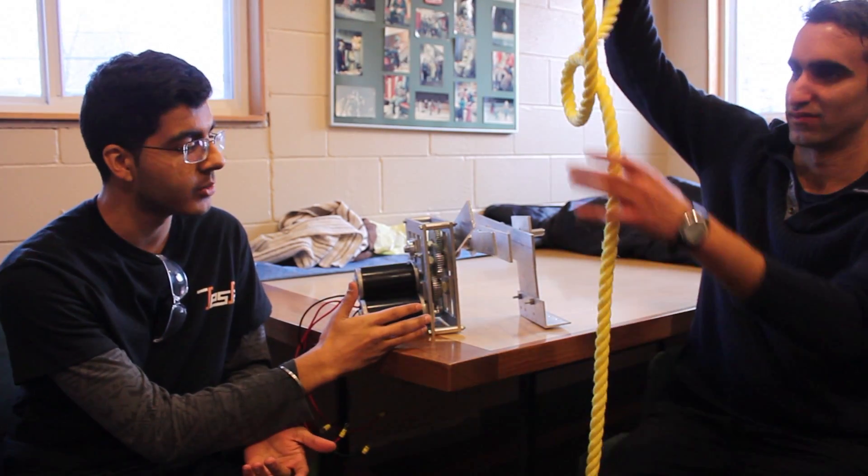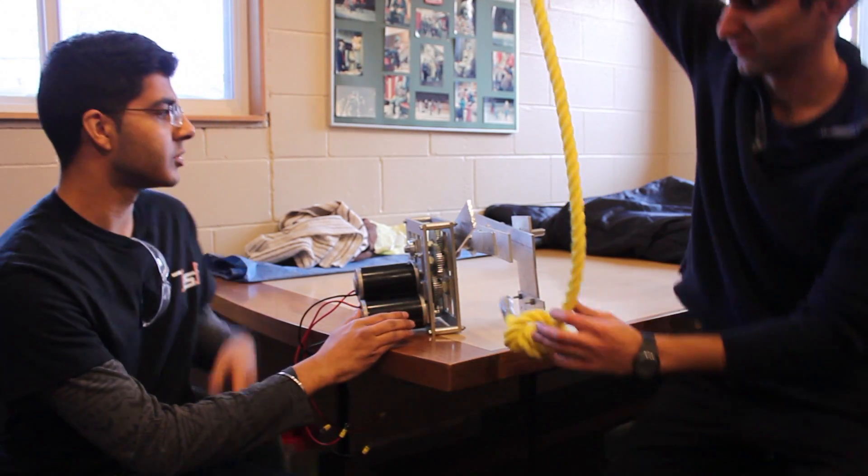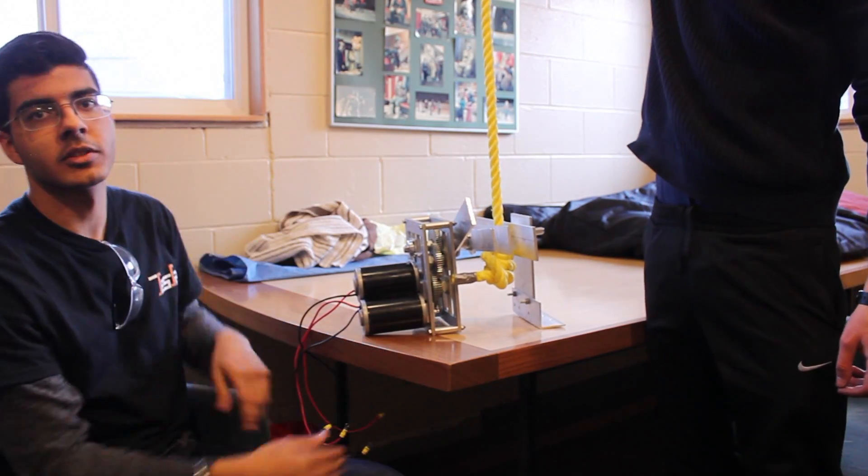This is the Wolverine. This is the device that the robot will be using to climb the rope in the challenge. As you can see, this will spin — the rope will catch here and it will coil on the rest of the machine.